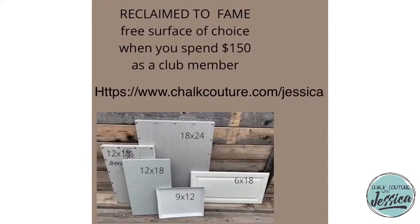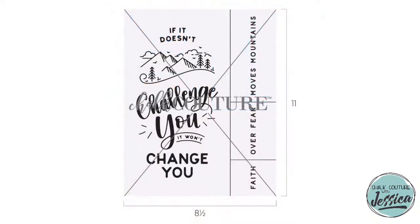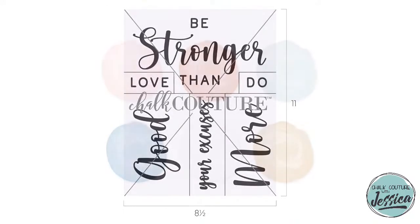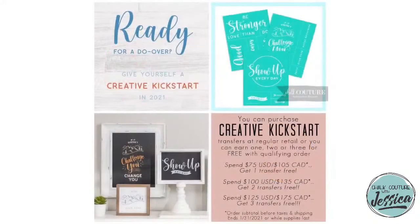If you want to join Club Couture, the link is in the description of the video on both Facebook and YouTube. The other promo we have going on right now is our awesome Creative Kickstart. We have three awesome transfers exclusive to the Creative Kickstart that are While Supplies Last, in my online store, along with an exclusive chalk paste single set called Luxe.